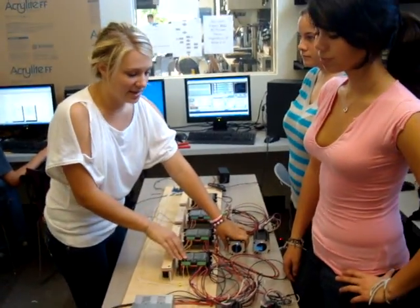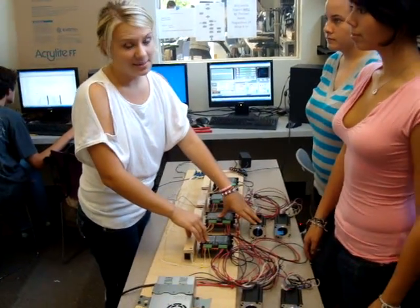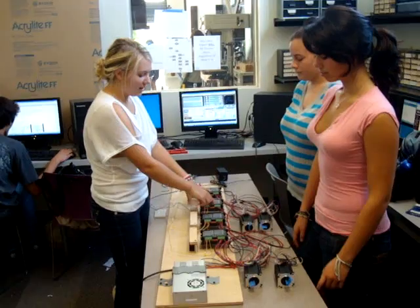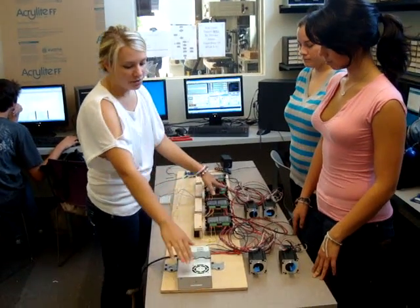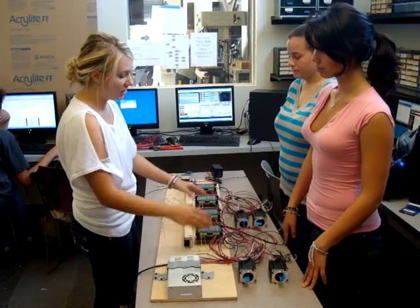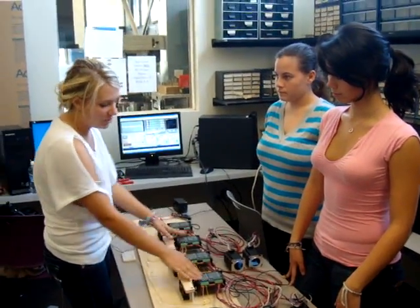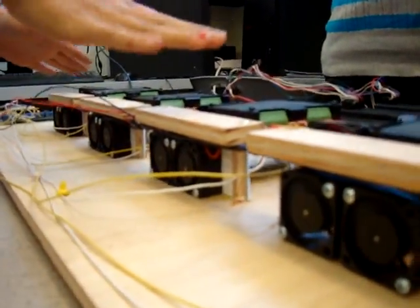The drivers then tell our stepper motors what to do. We're using stepper motors because they have the ability to index, making them more precise. The drivers are connected to our 36-volt power supply, which also powers the stepper motors. Underneath each of the drivers there's a heat sink, so we have a cooling system that pushes all the hot air out from underneath.